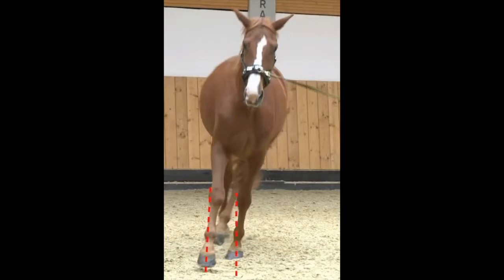Losty does not track on a circular line. He tracks on a straight line. The horse must track on a circular line for the hindquarters to carry and lift the back.